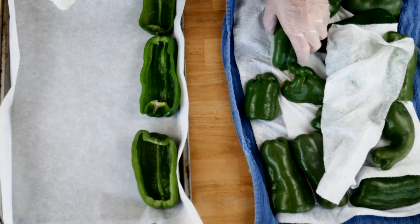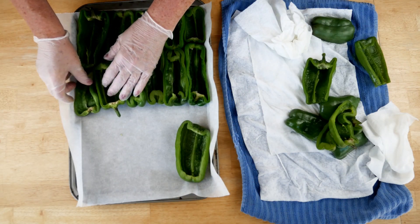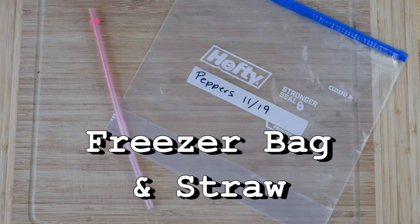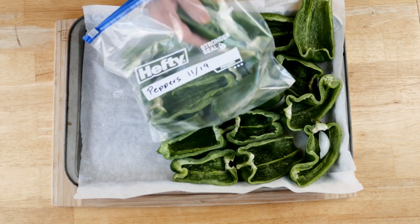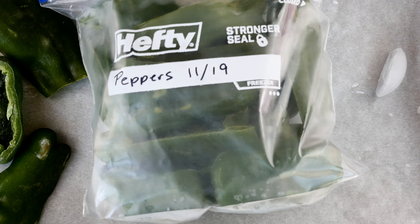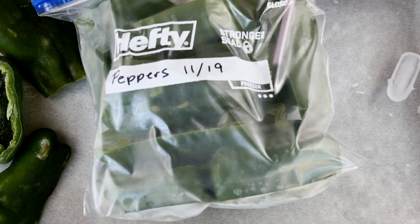When stuffing peppers we really want to blanch them first so they hold up with that texture and color. Make sure you dry them off really well, put them on some parchment paper, and into the freezer they go overnight. Then into a one-gallon freezer bag — use a freezer bag, not a storage bag. With a straw placed in the bag you can suck the air out and quickly close it as you remove the straw. If you have a food saver, definitely use that because they will keep much better over the winter.